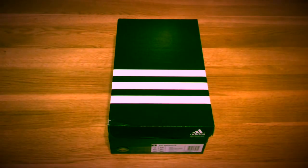Hi guys and welcome to a new unboxing. Today we will be unboxing the new F50 Adi Zeros from Adidas. Big thanks to them for sending us these, and stay tuned for lots more from our future collaboration.